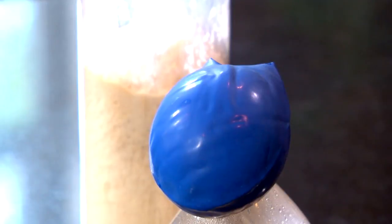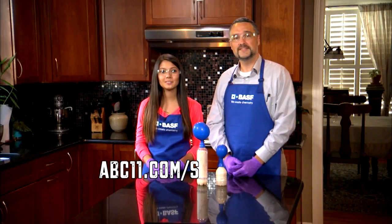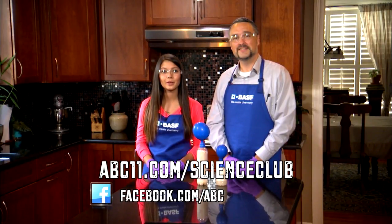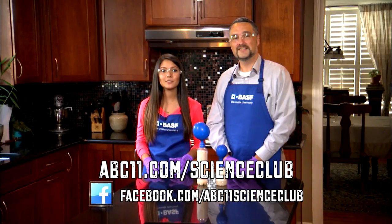Try this a few times, varying the size of the container. Does it have an impact on the balloon inflation? Why? Go to abc11.com/scienceclub to find this experiment and others you can do at home, and visit us on Facebook to share your balloon results. Thanks for watching.